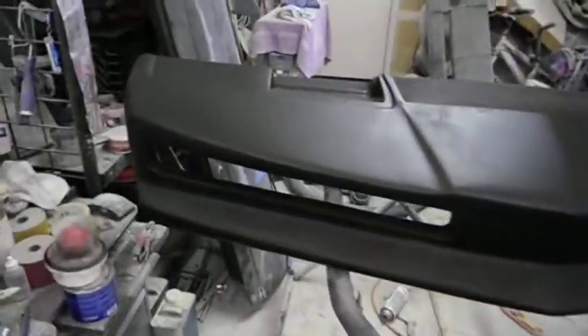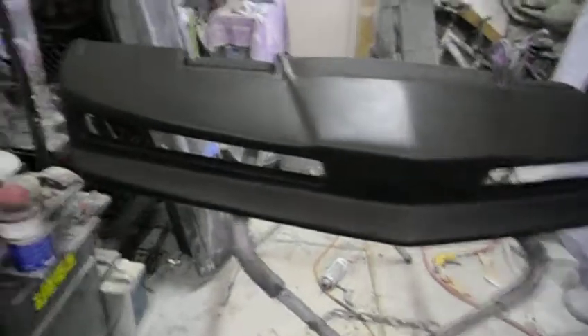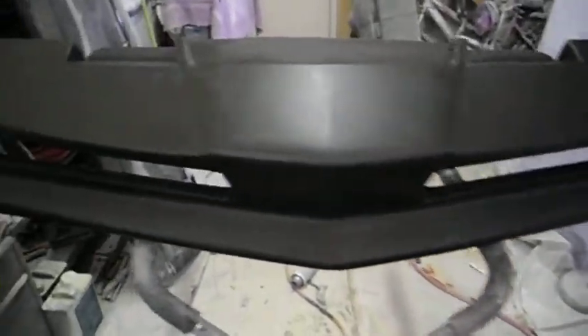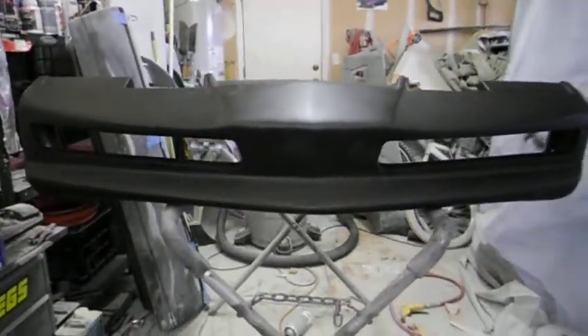Here's my Season 1 bumper after all the modifications. It's been about 10 to 11 days since I started working on it again — working on it every day, with two or three days off because of rain. It's looking really good, getting dialed in.